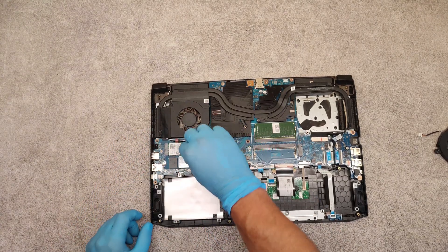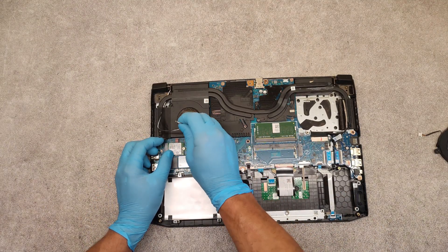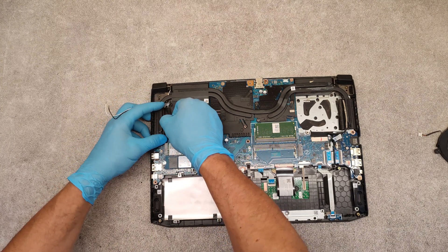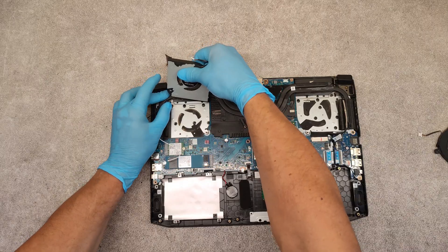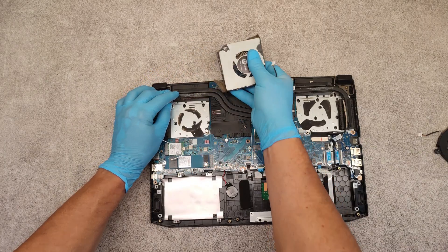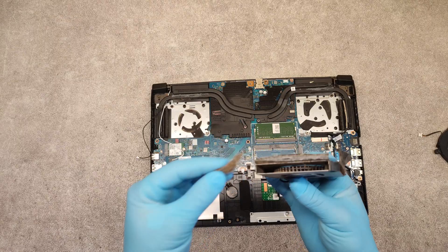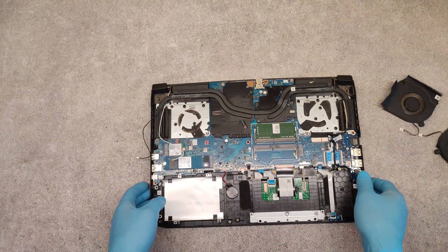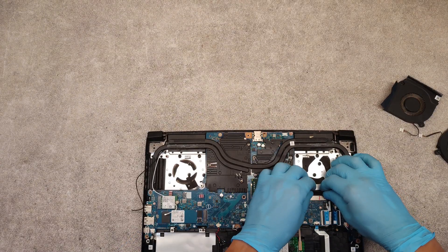Disconnect the Wi-Fi cables. It's very dirty. Now disconnect this interface cable.